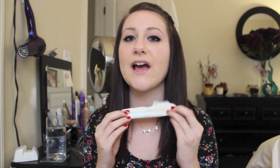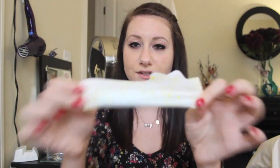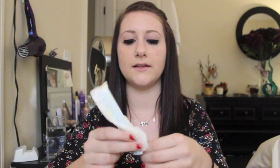I get mine in a 96-pack at Costco, so they last me like months basically. So yeah, this is your tampon. You're just gonna want to open like the two little sides and just pull it apart and then take it out. So here is the tampon.